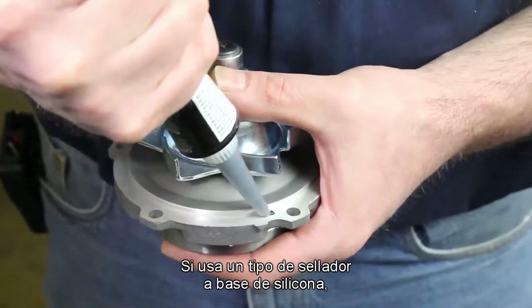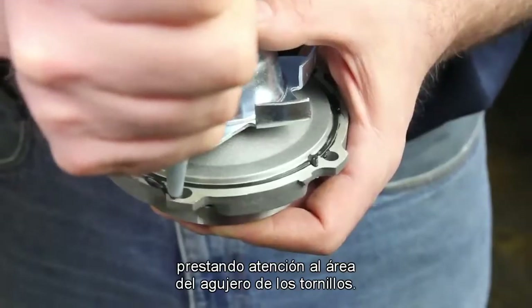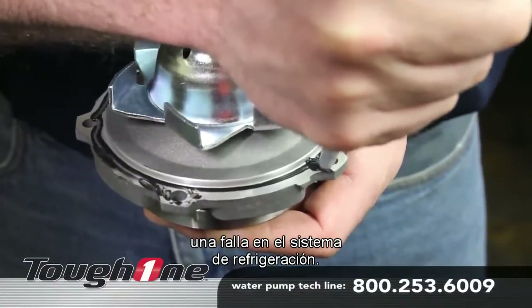If using a silicone base type sealant, only lightly apply it to the gasket surface areas, paying particular attention to the bolt hole area. Using excessive sealant can cause coolant system failures.